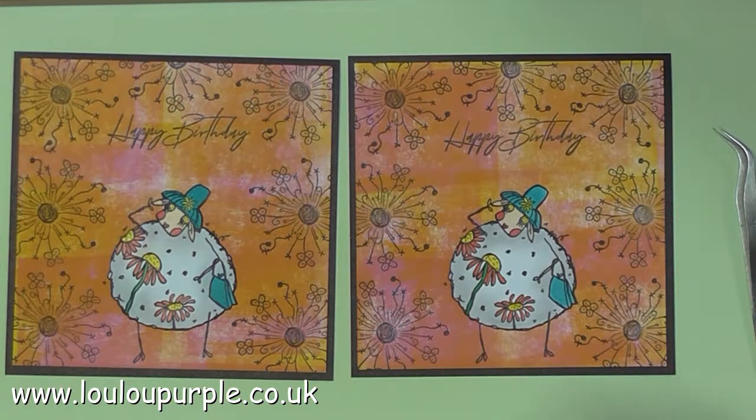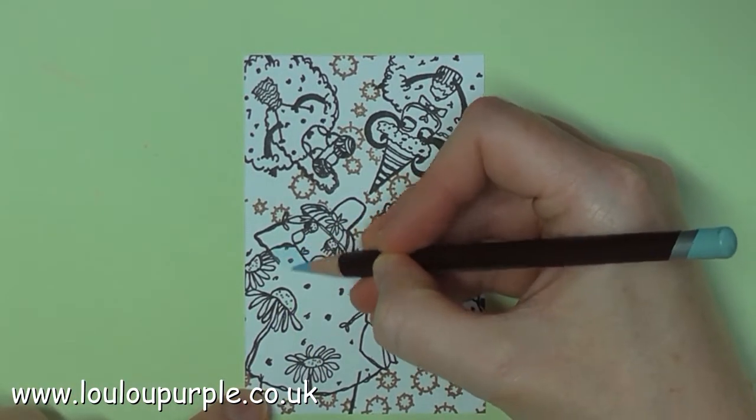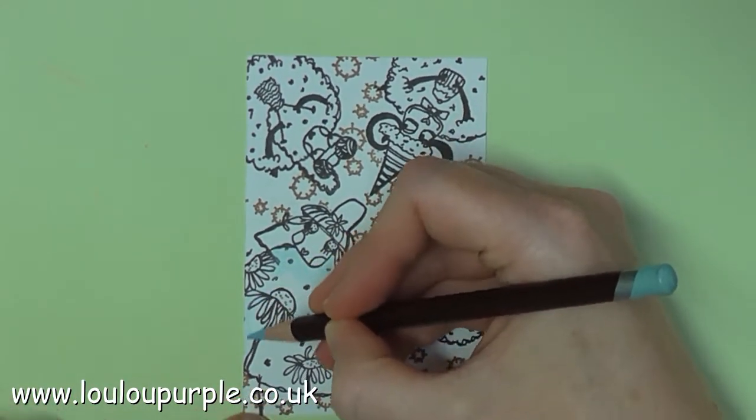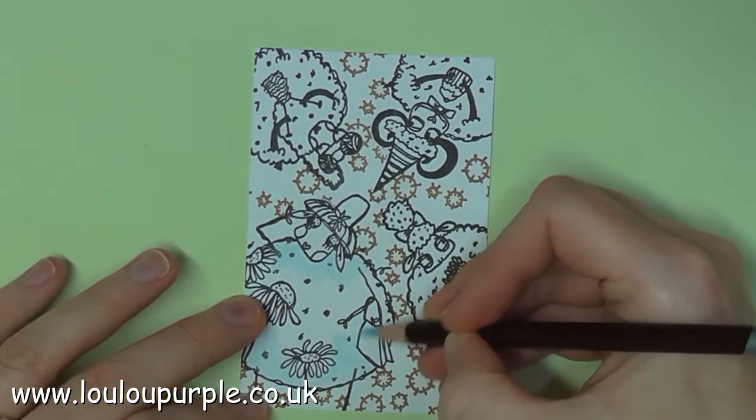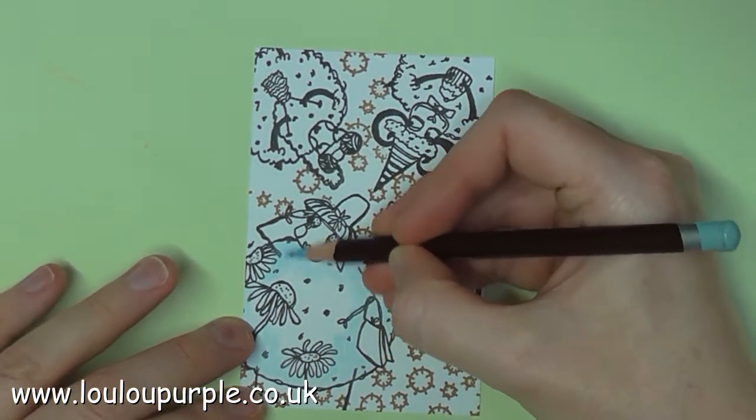So that is my second project all finished. Moving on to my third project, I am again using my Colorsoft pencils. I will just show you a little bit and skip forward so it doesn't get too boring for you.